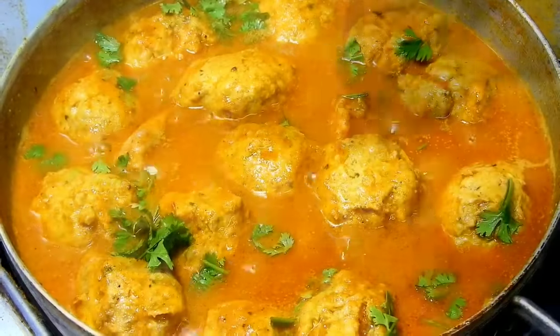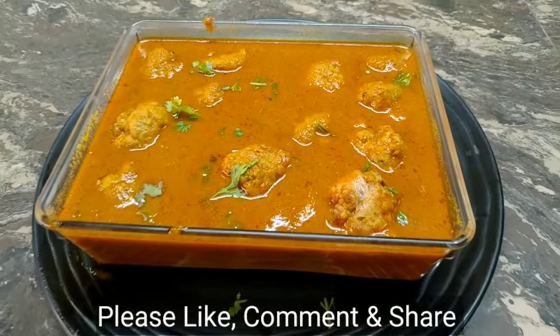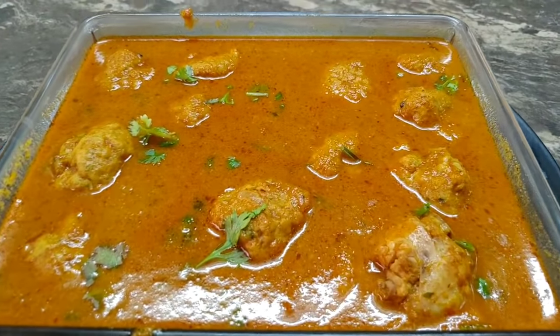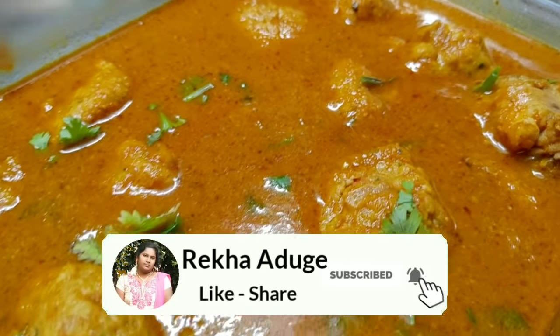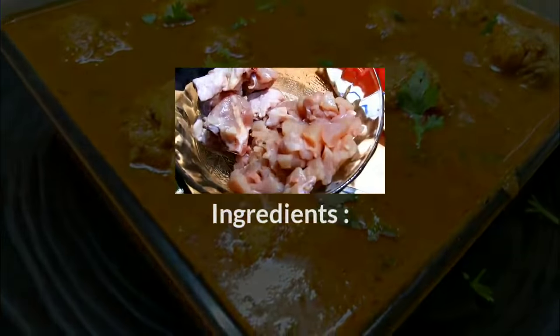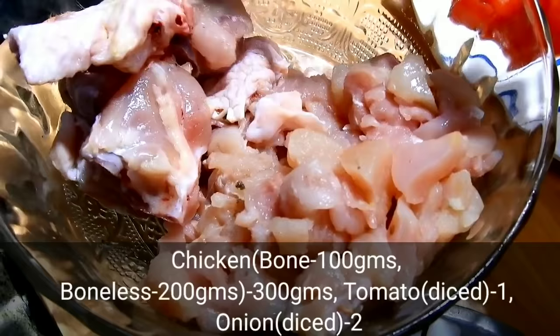This is a Non-Veg recipe. This recipe is called Chicken Kaima Saaru, also known as Mutton Saaru or Chicken Saaru. The ingredients for this chicken recipe are as follows.